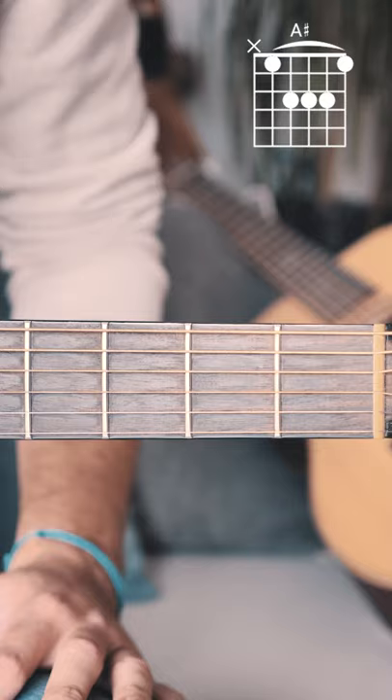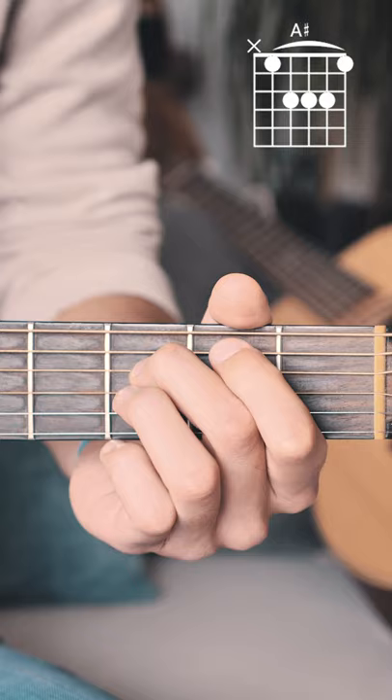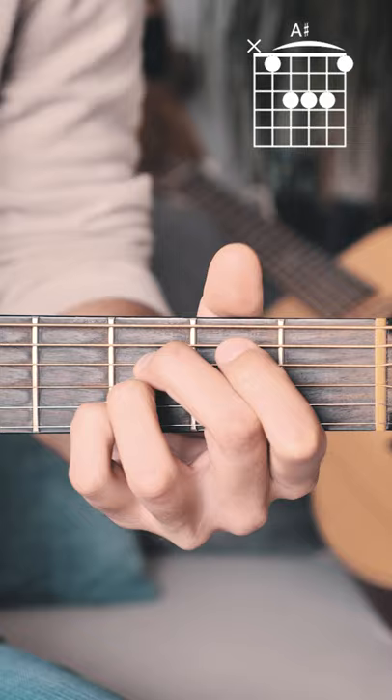Here's how to play an A-sharp chord on guitar. Start by putting a middle finger on the 3rd fret of the D string, a ring finger on the 3rd fret of the G string, and a pinky on the 3rd fret of the B string. Then bar the 1st fret from the A string down with your pointer finger. Strum from A string down.